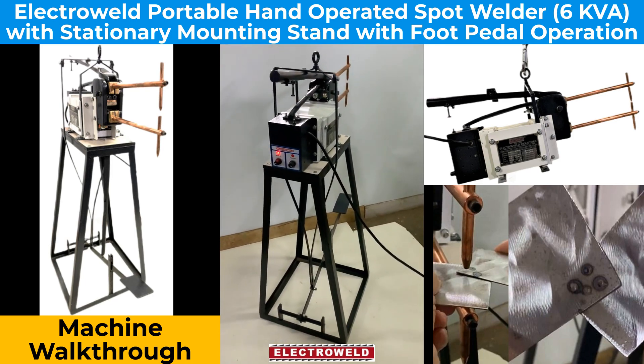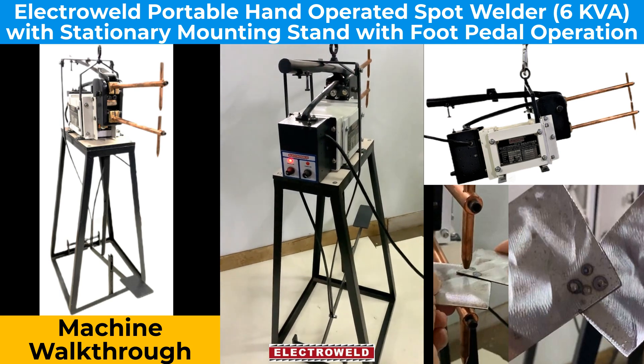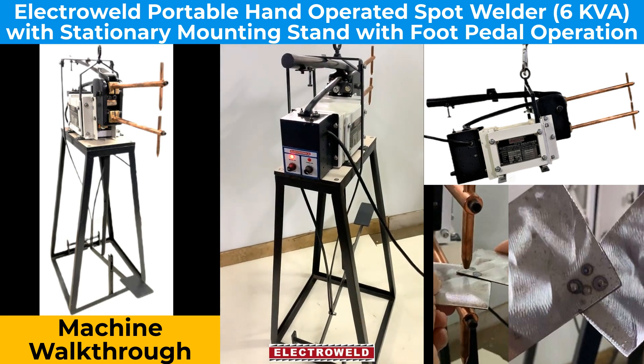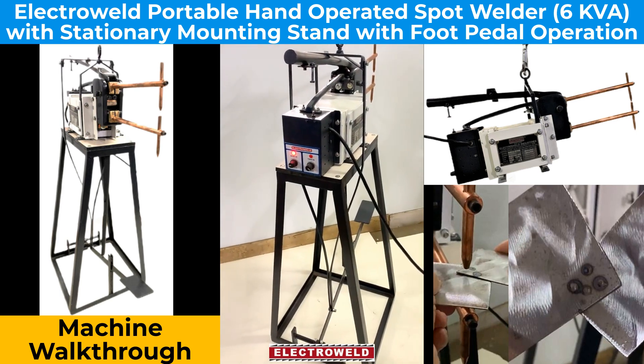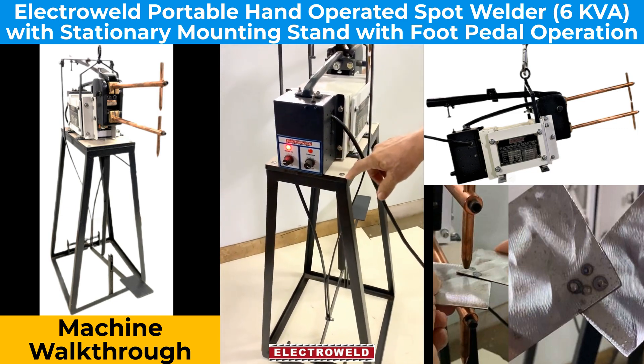This one is an Electroventure 6KB. I have a metal footprint for the welding machine. Here we have a rasterized controller. On this, you can adjust the weld timing as well as the heat percentage required for welding different thicknesses of material.